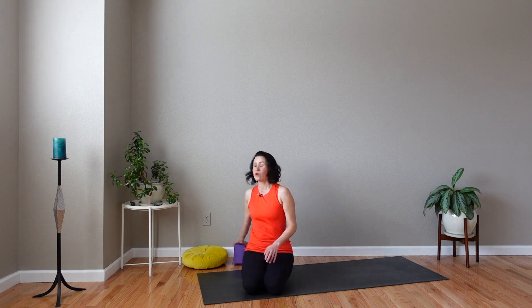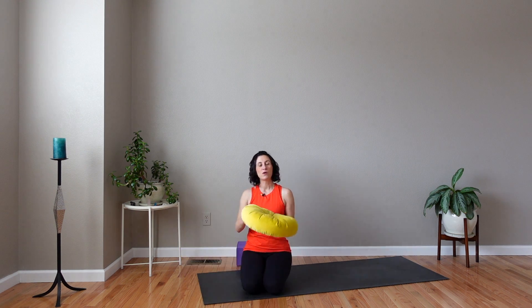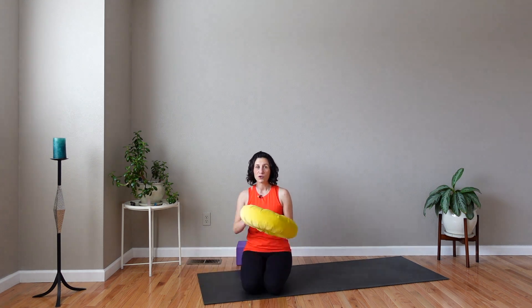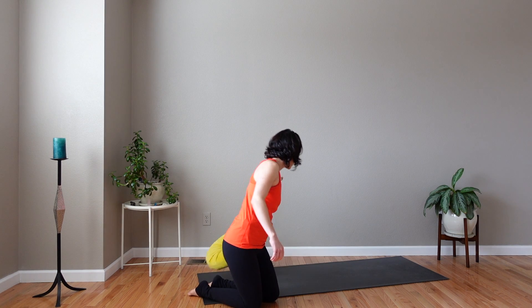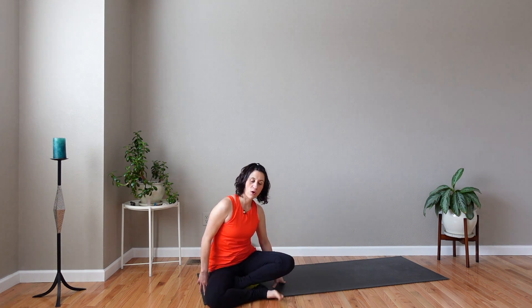If you have one at home, grab a yoga block and a small bolster, pillow, and a folded yoga blanket. If you don't have any of those props, no worries — you can make do without. Let's begin in a comfortable seated position on your cushion or folded blanket, or just sit as comfortably as you can. You can sit cross-legged or whatever works for your body. Rest your hands on your knees, sit tall, and close your eyes.